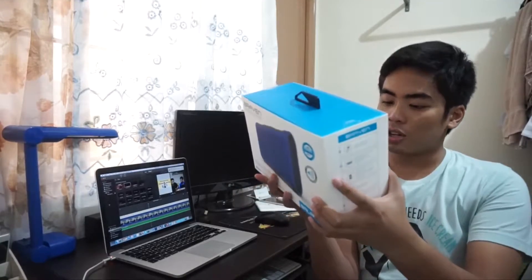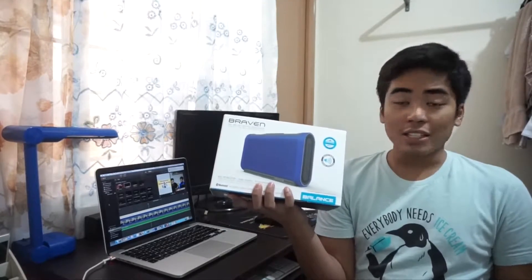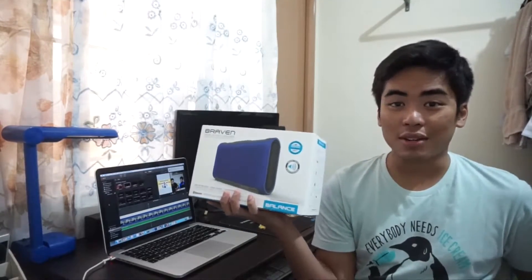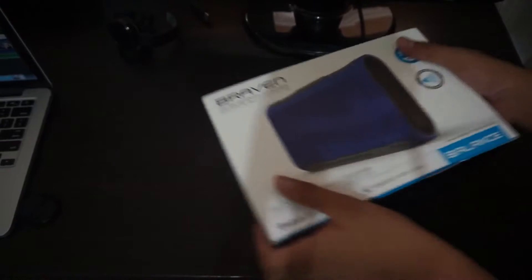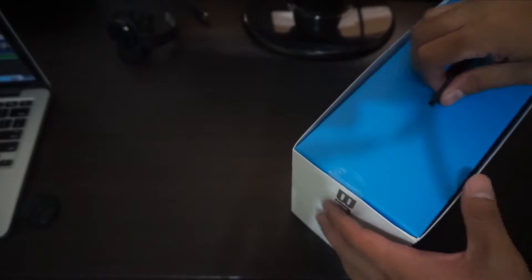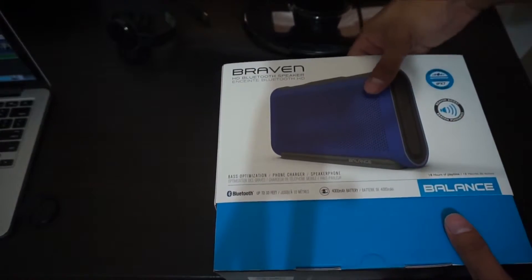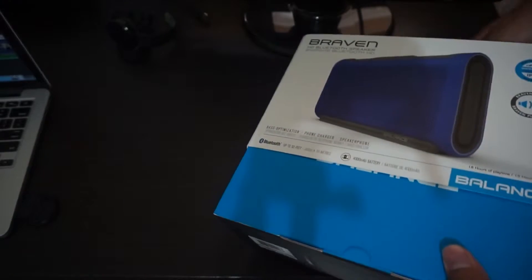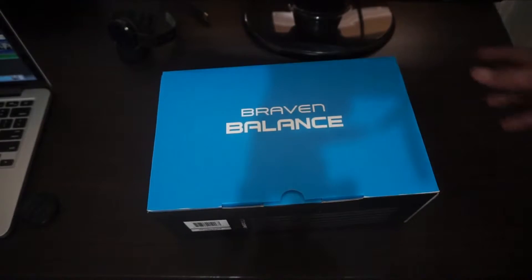So let's unbox the Braven Balance. Here's the Braven Balance HD Bluetooth speaker — this one is now available for 5,580 pesos, not bad. It's available at Digital Walker stores and of course Beyond The Box. Braven is one of the best speakers I've tried and love. I got the purple one, it's waterproof, and comes with 18 hours of playing time.